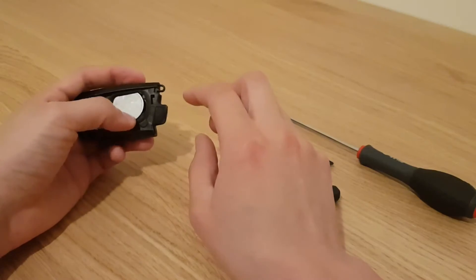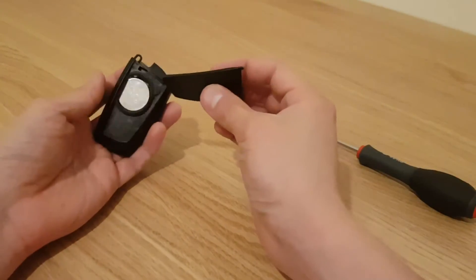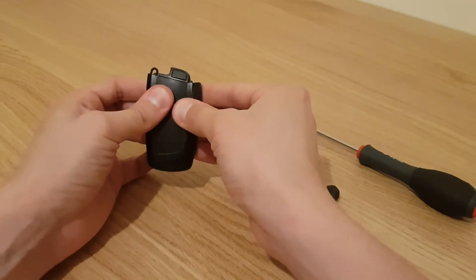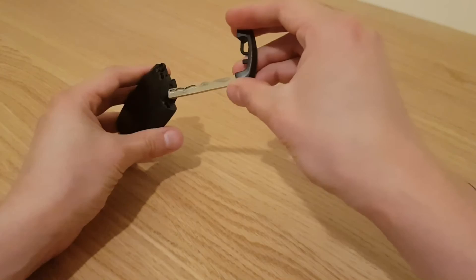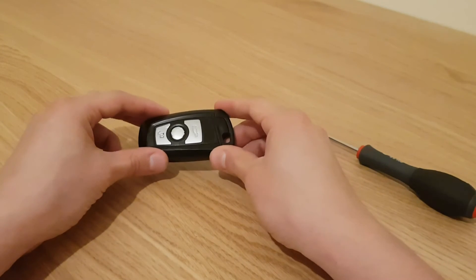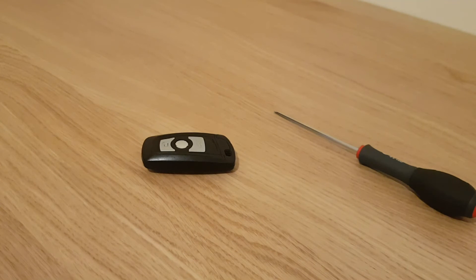To put the replacement battery back in, just pop it back in and put the back plate back on — put the bottom section in first, then push down until you hear that clip. Then put the mechanical key back in and that's it. If you liked this video please give me a thumbs up, it really does help my channel. I'll see you guys in the next one, cheers!